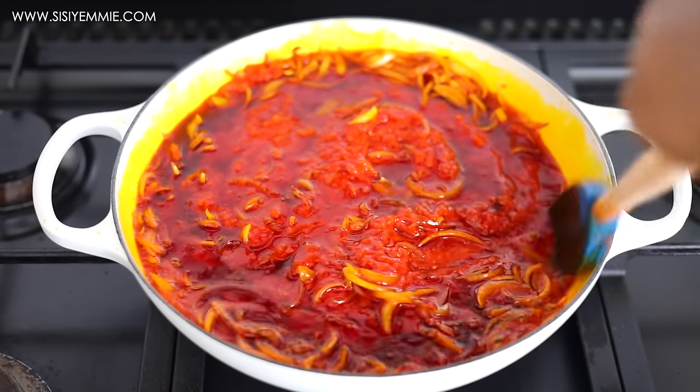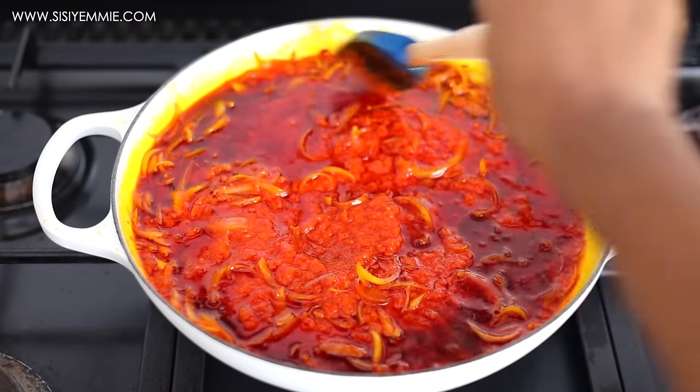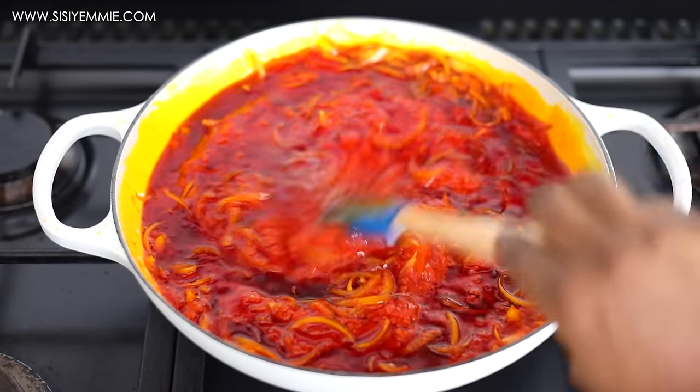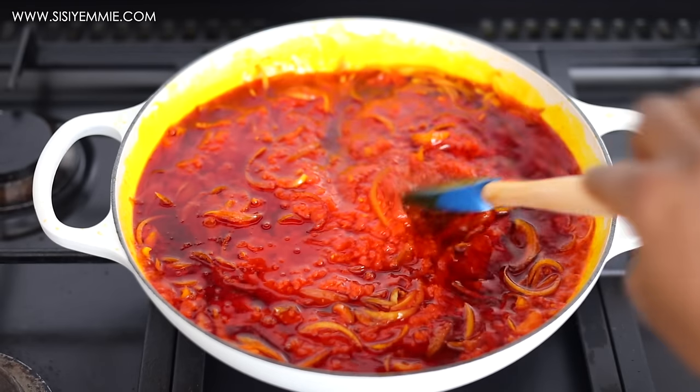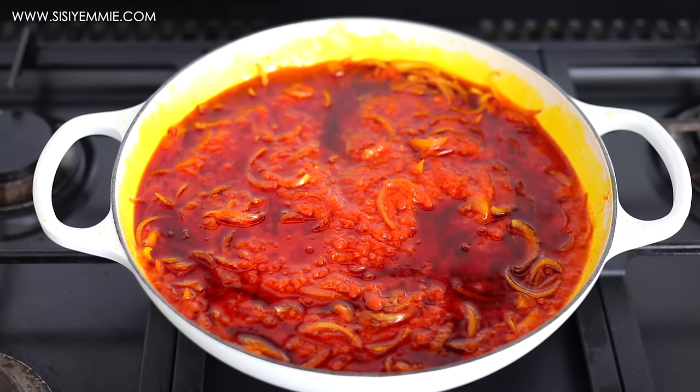Whenever I'm making stew, I like to use a wider pan. And because I'm using fish, I do not want the fish to scatter — that's another reason for the wider pan. If you use a deeper pot, the flavor you get will be different. Even the cookware you use affects the taste of the food you're cooking.